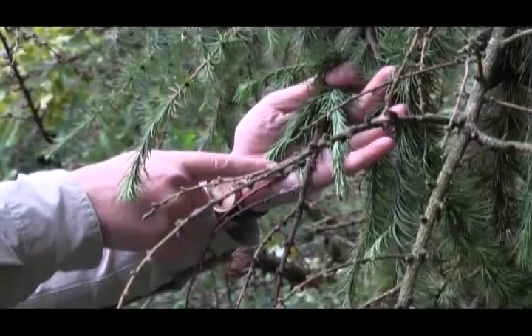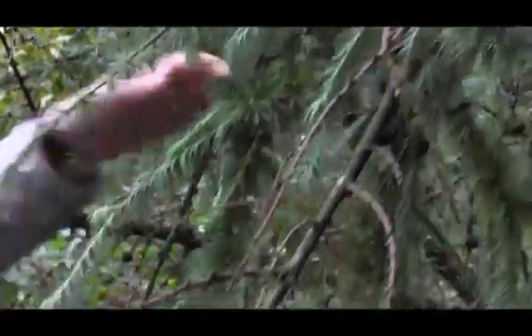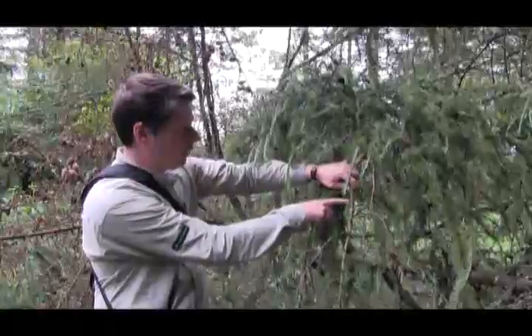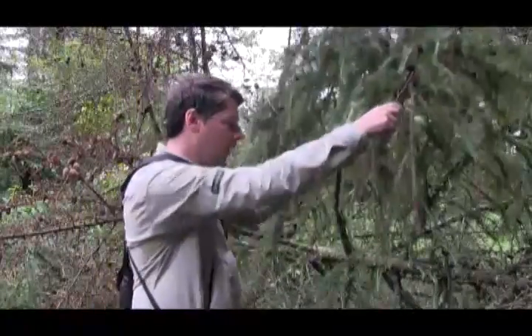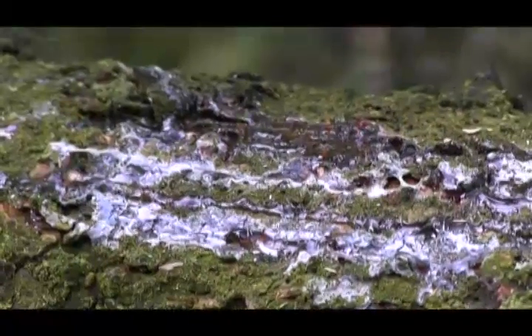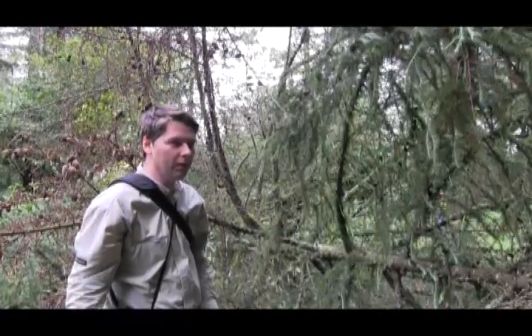Moving on to a slightly larger branch, you can see again further girdling, no foliage on this at all, and signs of resin bleed on the branch. The more you investigate, the more bleeds become apparent as you look on larger branches and then eventually the main stem, where you'll see larger and more profuse bleeds depending on the level of infection.